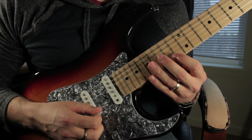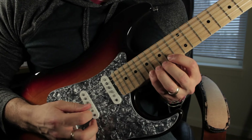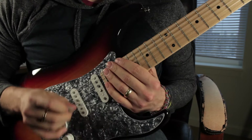And then we move up to the 14th fret on the high E, and then we play the 14, the 17, 14, 15, 16, 17. And then we slide up to the 20th fret. That altogether is...